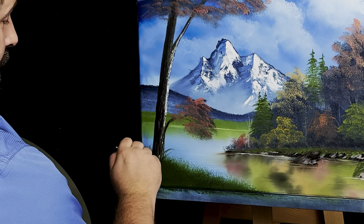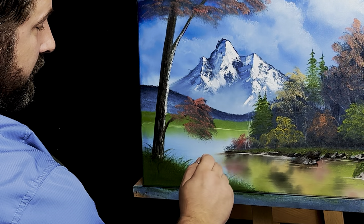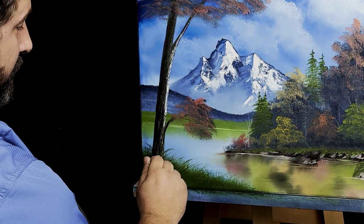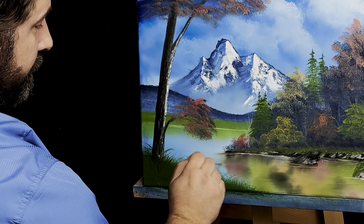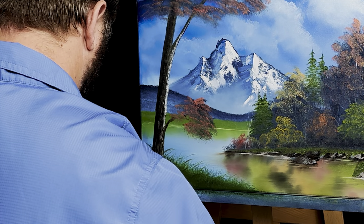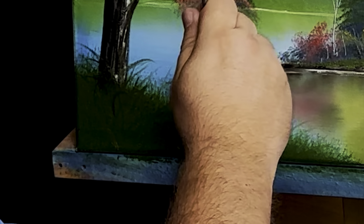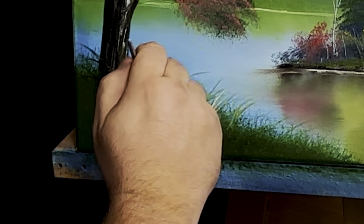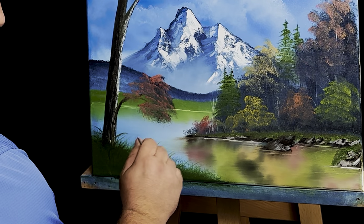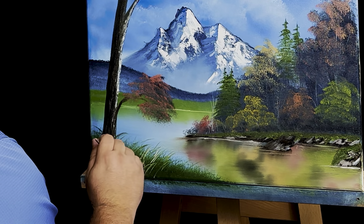Grab our liner brush and just stick up a few weeds — just a few. You wouldn't really have to do this if you didn't want to. I just enjoy making grass. Let's get some liquid white — this is mostly liquid white now — and let's just say the sun's coming in right in here. Look at that, striking right there in a few spots. Ain't that nice? A little contrast in there. It's hard not to overdo it — you really don't want to, but sometimes it's just hard. And with that I think we're going to call this one complete.